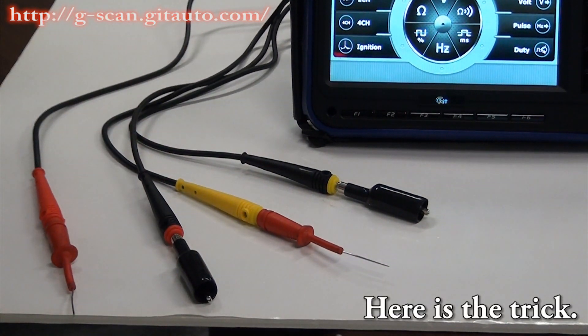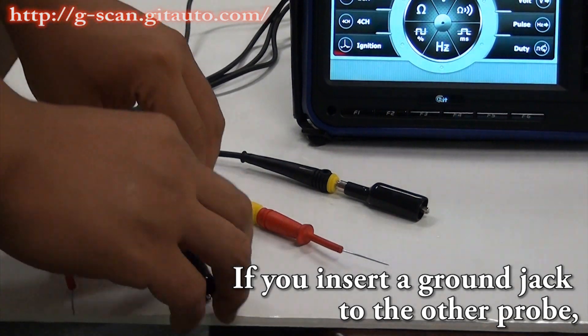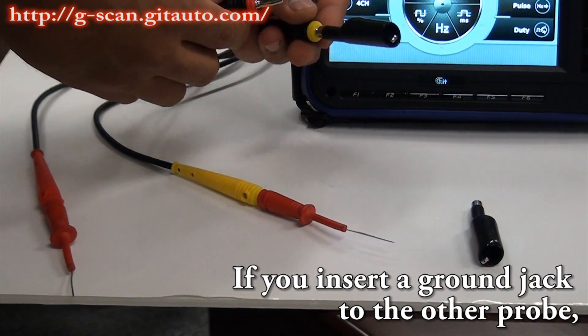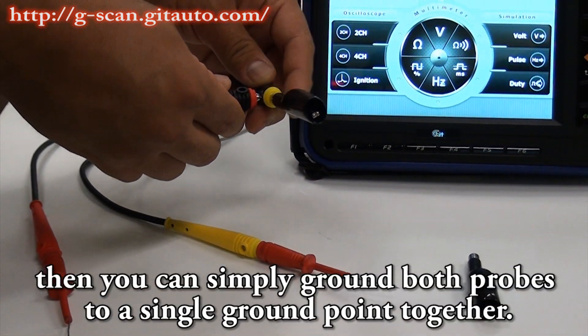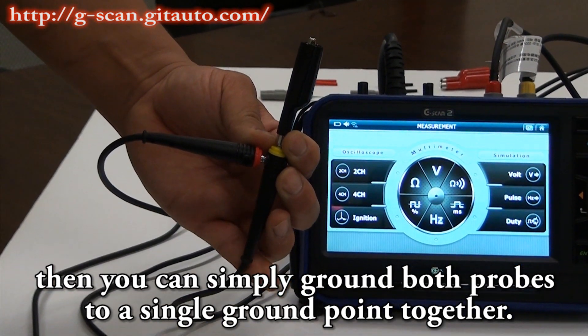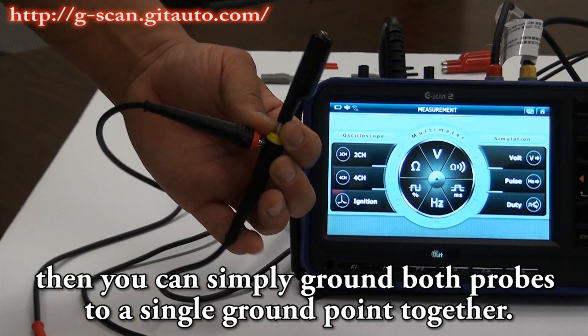Here is a trick. If you insert a ground jack to the other probe, then you can simply ground both probes to a single ground point together.